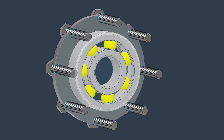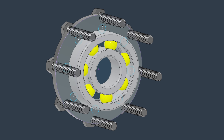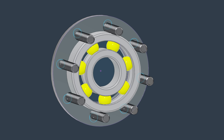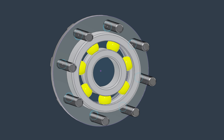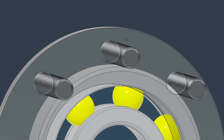By moving the whole pattern in and out we can get different fits. If we make it too tight, the bolts won't fit — they will dig into the bearing. If I put the holes too far from the center, the fit will be too loose. So now I'm going to design six alternatives with different fits and test in real life which fit we like the most.